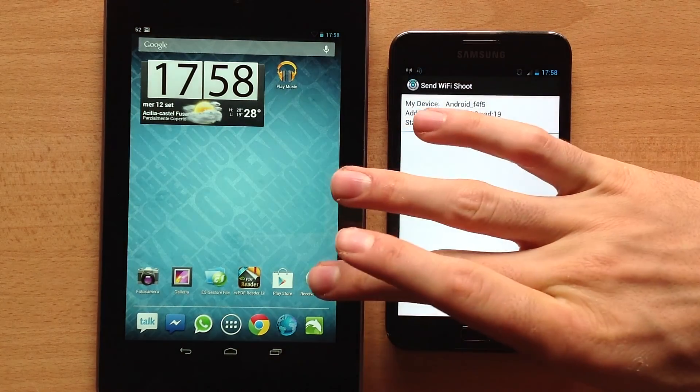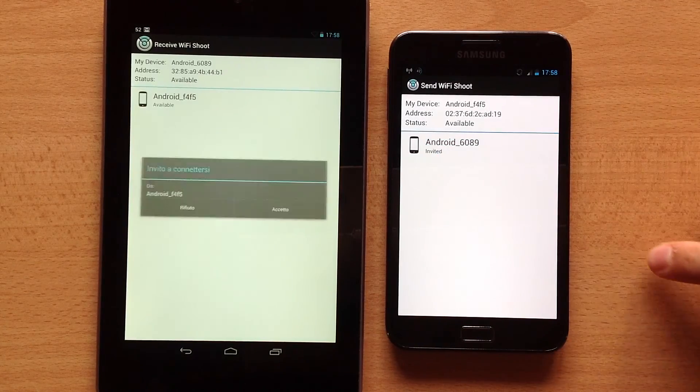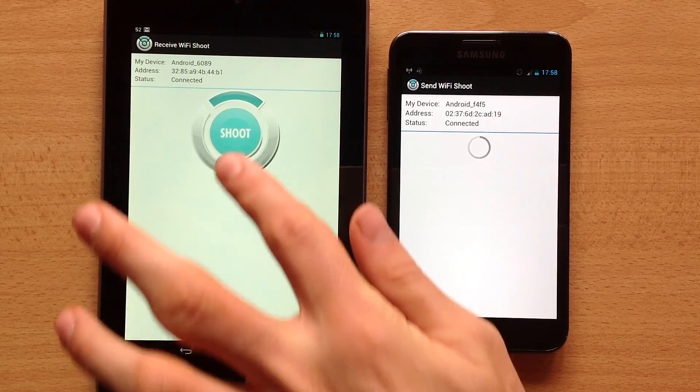Then on the other one, open the Wi-Fi Shoot receive application. Choose the device from the first one, accept the file transfer, and then press Shoot.